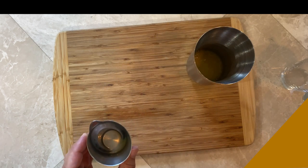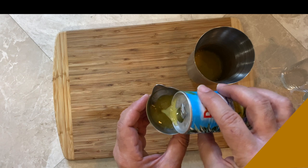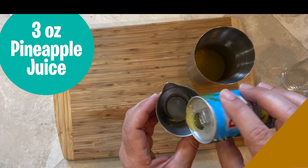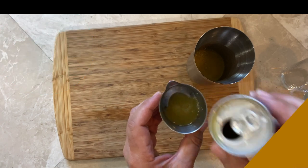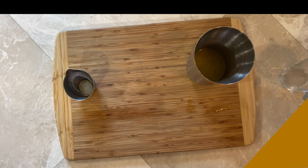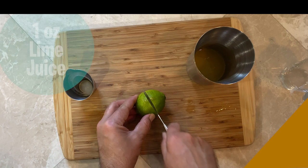Next up, we'll do the pineapple juice. I always use these small cans, but you could use big ones. We're going to do three ounces of the pineapple juice — two ounces and then one ounce. Our next ingredient is going to be lime juice. We need one ounce of lime juice.